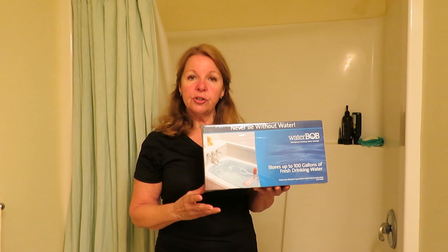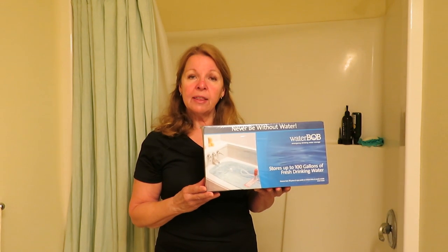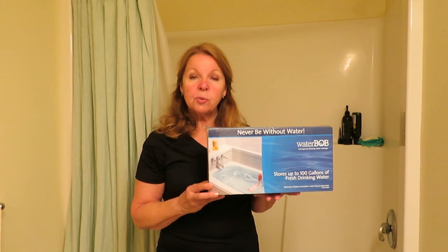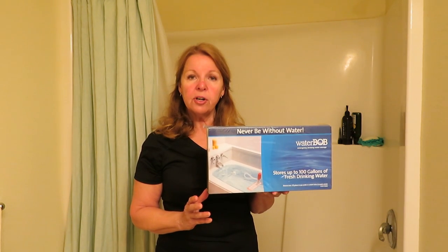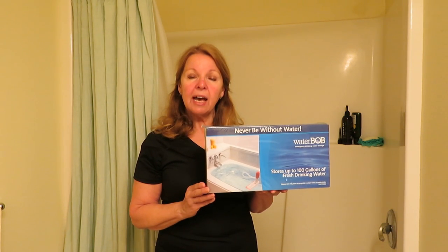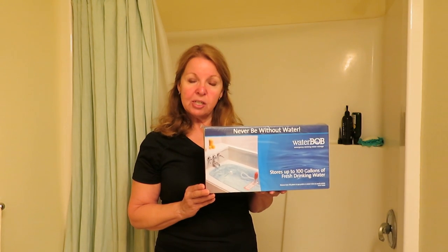It's not going to be dirty from your dirty bathtub, and you don't need to worry about anything falling into it because it's already enclosed within the giant WaterBob bag. So when you buy the WaterBob kit, you get the bladder to hold the water, you get the pump to pump the water out, and you have the knowledge that you have a huge supply of fresh drinking water in an emergency situation.